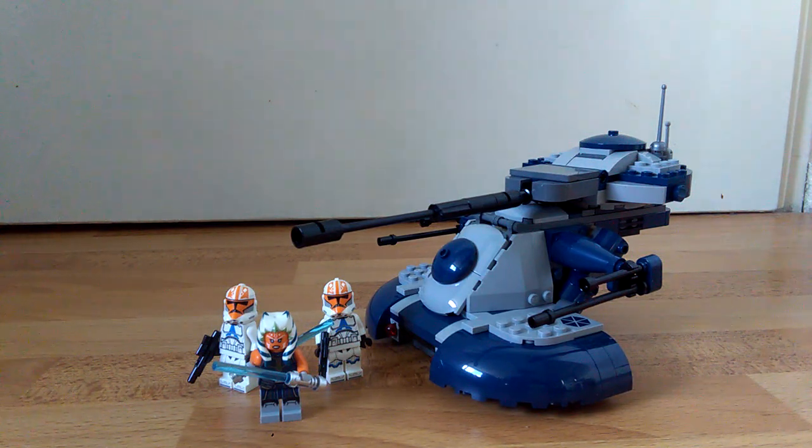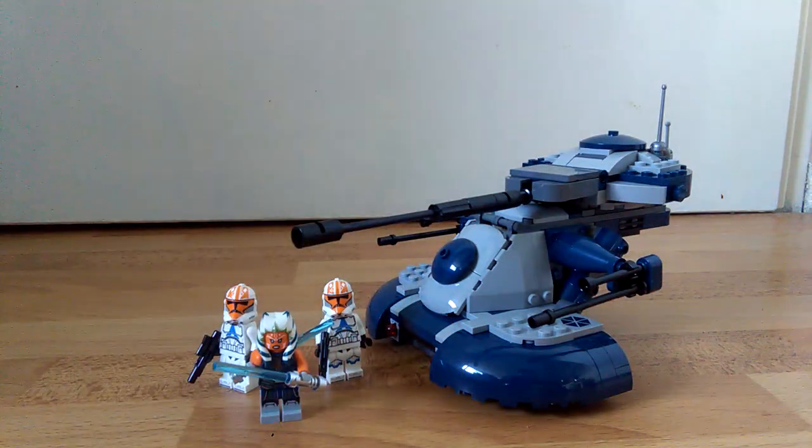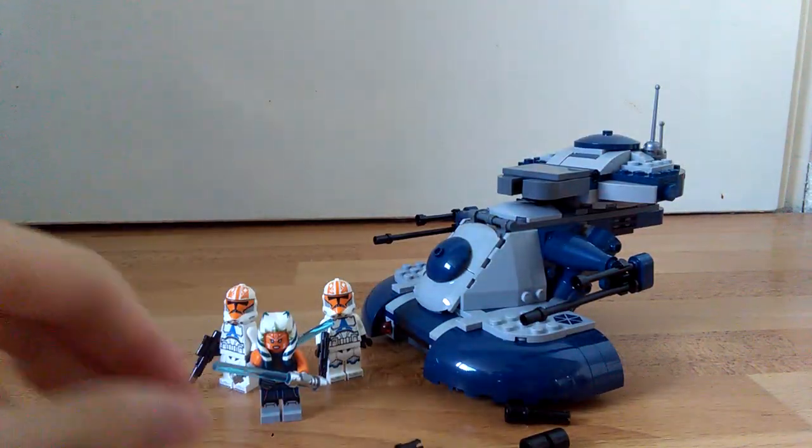For this modification you only need three of these Technic pins. This modification makes the cannon shorter and it moves the head back a bit. So we're gonna disassemble the back thing into the cannon.